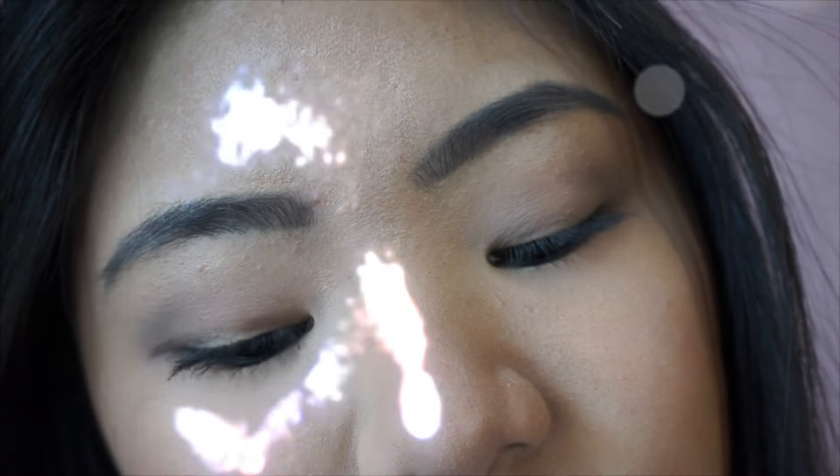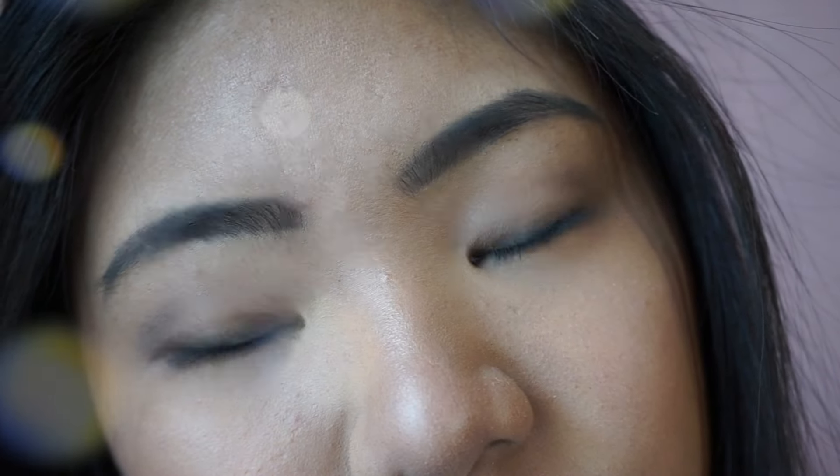Also, ignore the highlight left on my lower cheek area — I didn't notice that until I edited the video. That is it for this everyday simple makeup look. I hope you guys enjoyed it and found it helpful. Be sure to subscribe for upcoming videos — see you guys in my next one, bye!